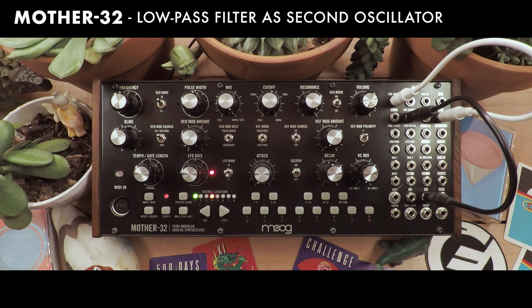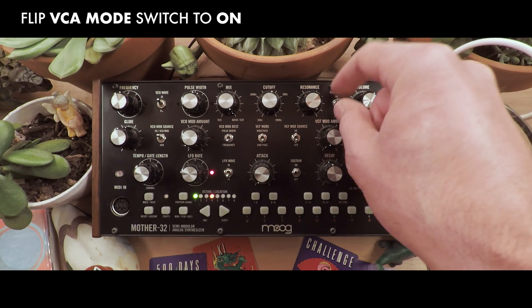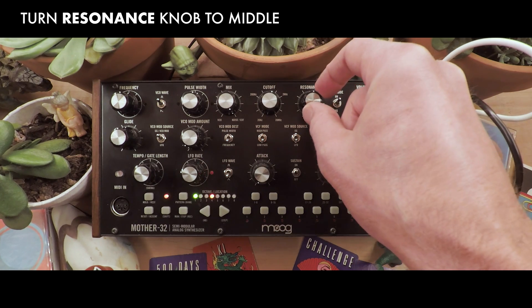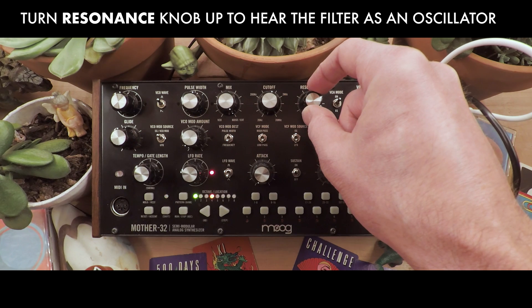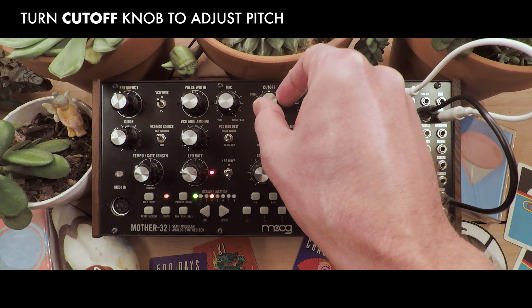Hello Moog fans. Today we're going to take a look at the Mother 32, which is a single oscillator instrument, but does have other features that can be used as sound sources. The one we're going to look at today is the filter. What's neat about a filter is you can get it to self-resonate. To do that we're going to start with our resonance knob, turn our VCA on so we can hear this, and as we turn clockwise the frequency will start creeping in, and this can be adjusted to different pitches with the cutoff.